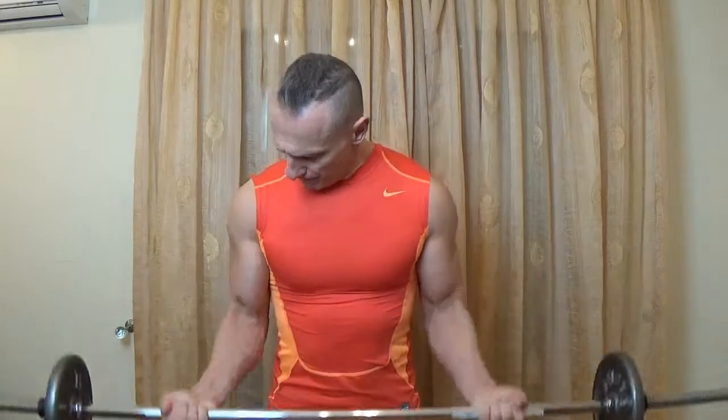Training at home is great for people who haven't got time — it's convenient and you can do great workouts at home. Let's go. First 10 halfway, don't forget to breathe, squeeze it. Let's go from the side so you can see it.